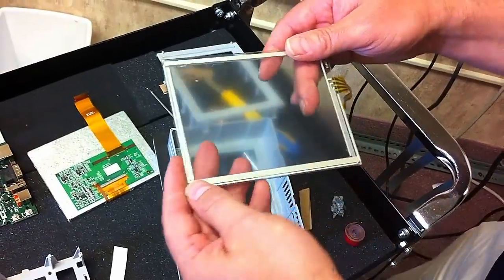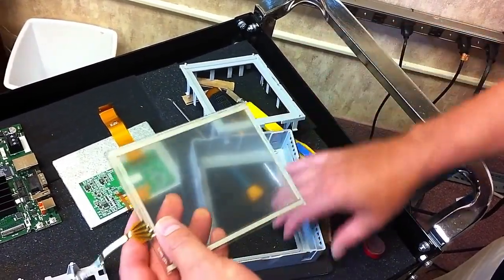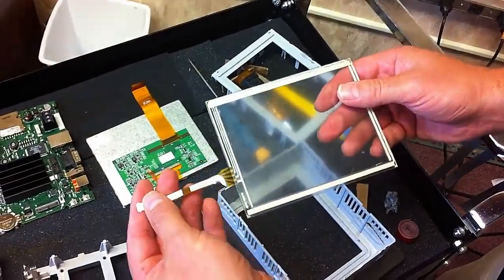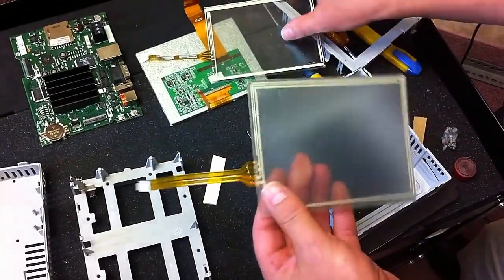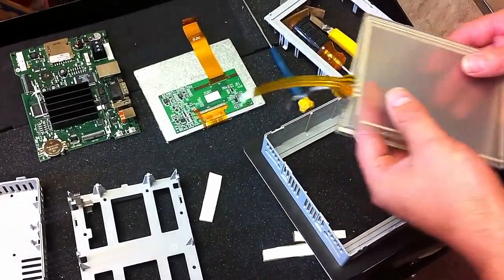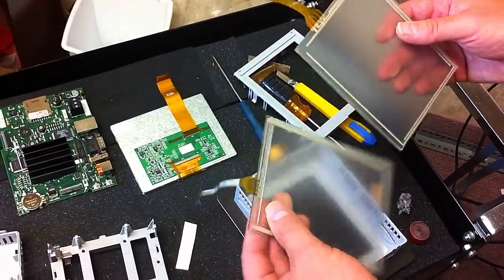Now if you're trying to buy this from a company in China or wherever, just be aware that there are multiple different types of PanelView 600 Plus touch screens. There's one with this connector, and then there's one with a wider connector. Physically they're exactly the same, but the connectors are different, so you have a chance of buying the wrong one online. But if you call Monotech, they can tell you exactly what you need.